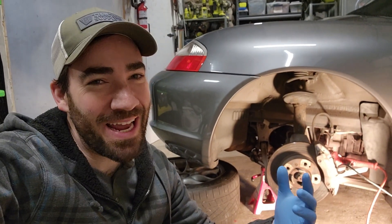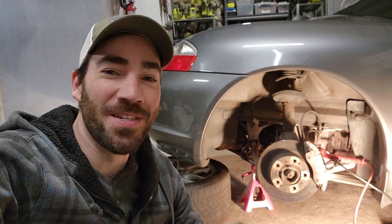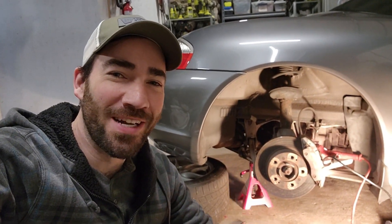Welcome back to Every Other Carl. I'm Carl and today I'm replacing the crankshaft position sensor on my 2003 Porsche Boxster.